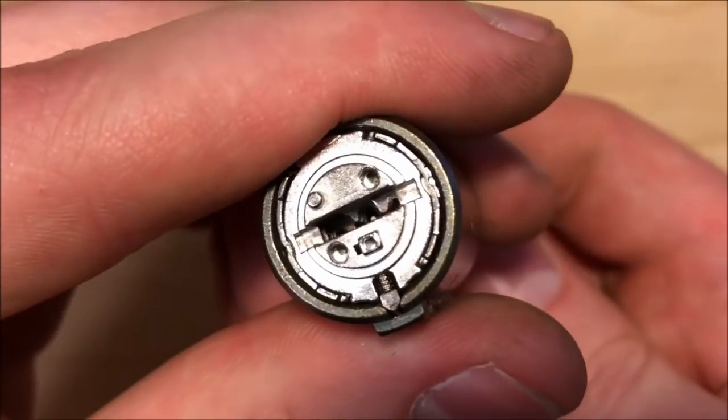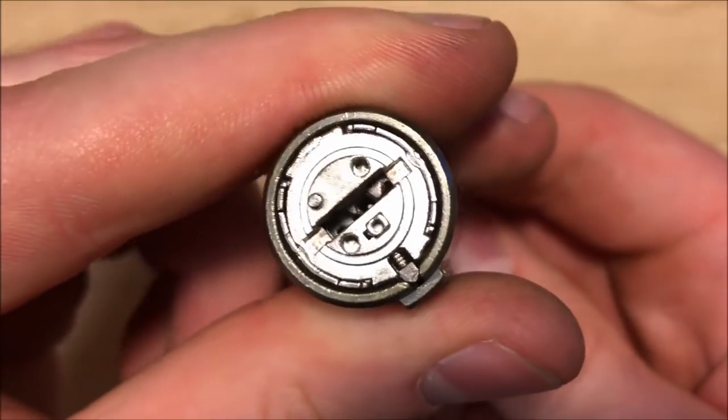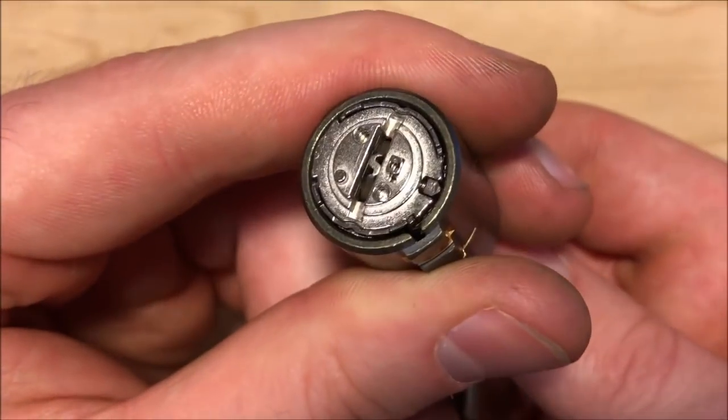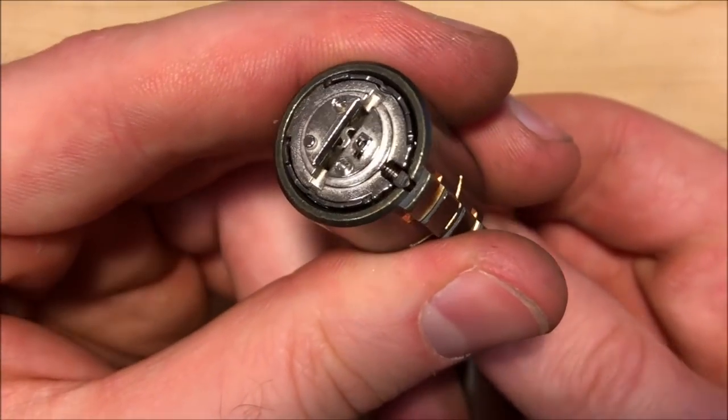In order for the lock to open, when the key is not all the way in you can see that sidebar is preventing rotation. When the key goes all the way in, you can see as I turn it that the sidebar recedes. The locking mechanism requires that sidebar to recede, and in order for it to recede there needs to be nothing blocking it from doing that.